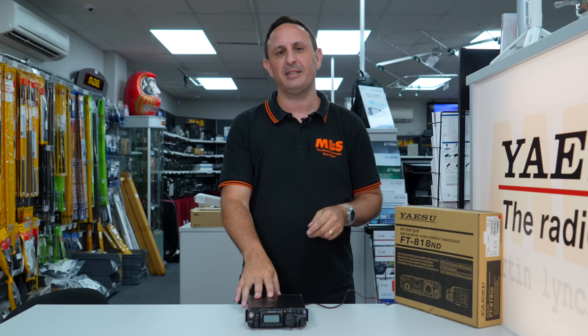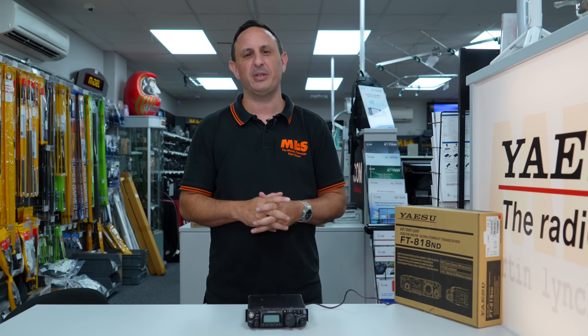Hi and welcome to this week's Something for the Weekend. I'm Tony, Sales Manager here at Martin Lynch and Sons. This week we're going to be taking a look at the Yaesu FT818 and whether it's still relevant in 2022.